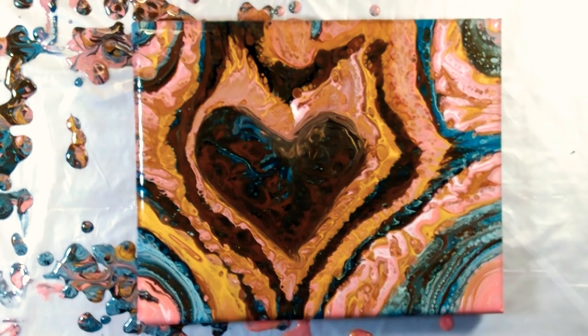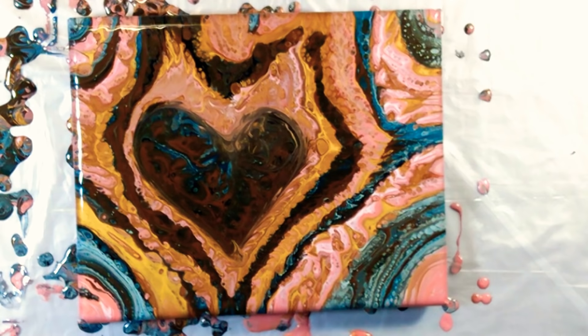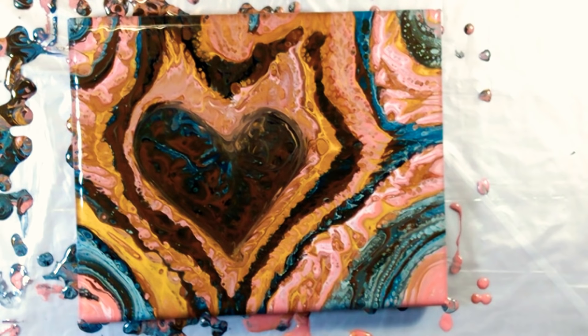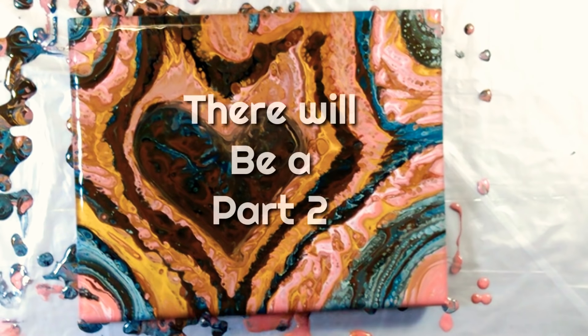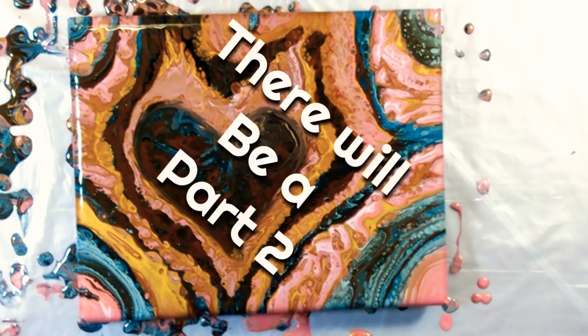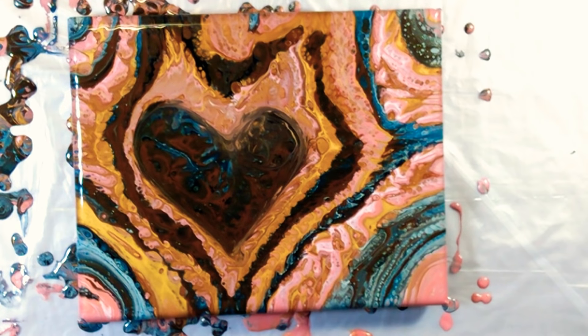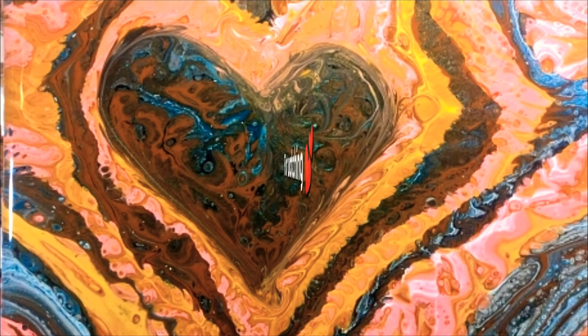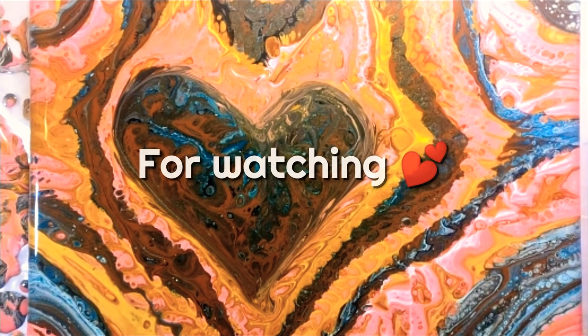Okay everyone, so here we are — here's what I have so far. Apparently the tarot cards wanted me to go in a heart direction. These are the colors it shows between the browns and blues, which I'm okay with. I think it's kind of cool, I think it came out pretty neat. Let me know what you guys think in the comments below. I hope you guys are enjoying the new year so far. I will see you guys in the next one. Ciao!